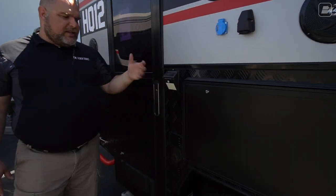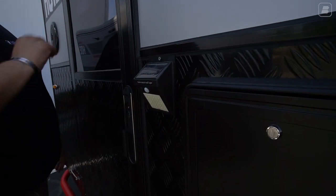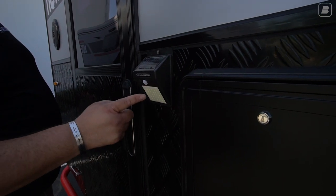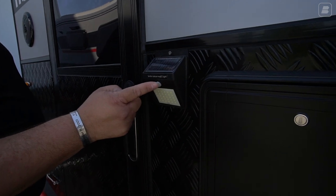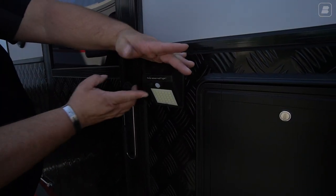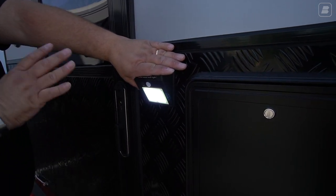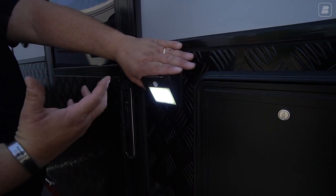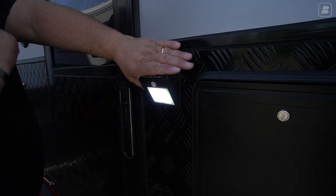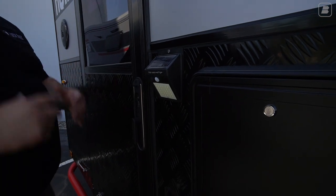Right here we have our solar security light. There's a solar panel on the top that charges the battery. This is the on/off switch — it's also a motion sensor. In the evening hours the light provides ambient light, but as you approach, the motion sensor picks up your movement and switches to the bright setting.